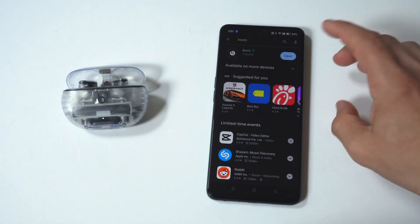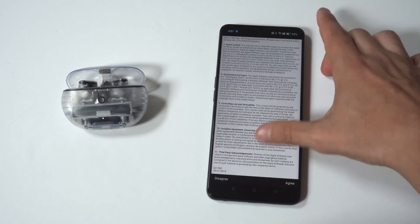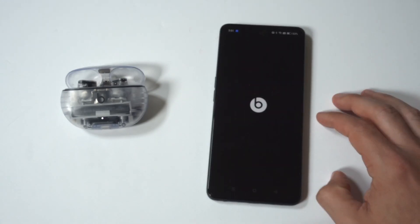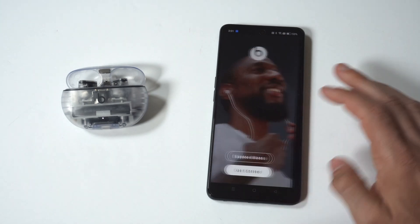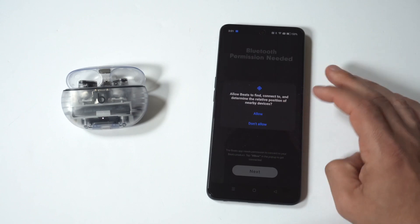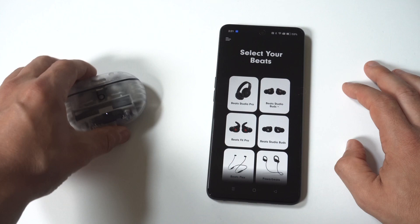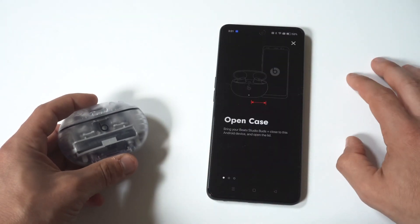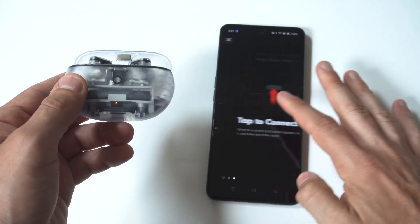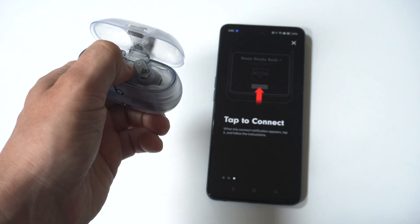The Beats app is free to download and has millions of downloads. Open it up, click agree, and the nice thing about this app is it pulls up basically all of the different earbuds they have available and tries to find them on whatever device you're using. I'm using the Beats Studio Buds Plus, so I'll click on those, close the case, and it gives you a prompt to hold down the middle button until it shows up in your Bluetooth settings. That's really the way to do it.